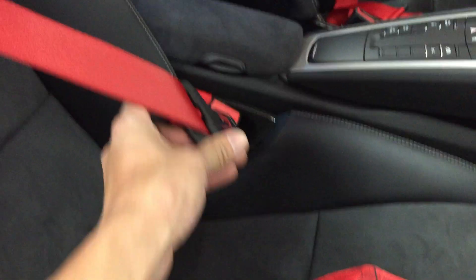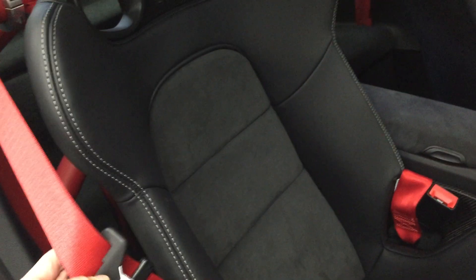Moving everything back through the shoulder points, I'll fold the lap belts out behind the back of the seat and do the same on the other side. With this setup you can still use your three-point harnesses, so you don't have to drive around in six-point harnesses on the street.